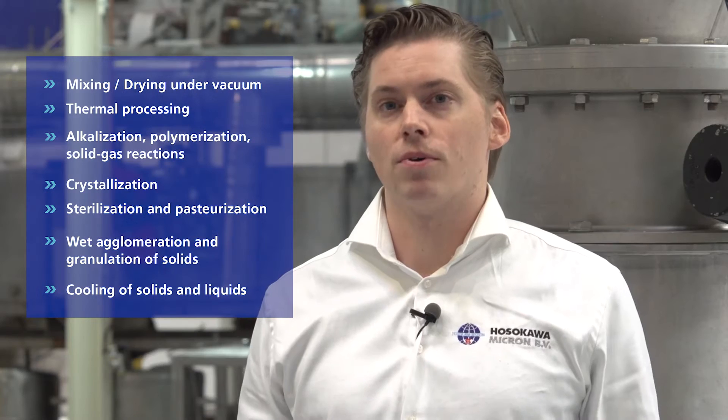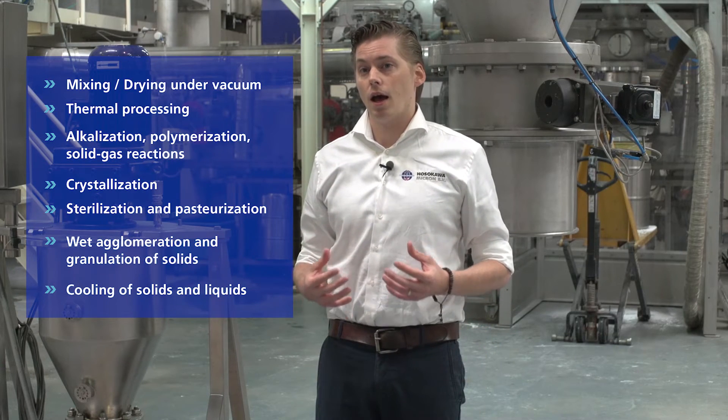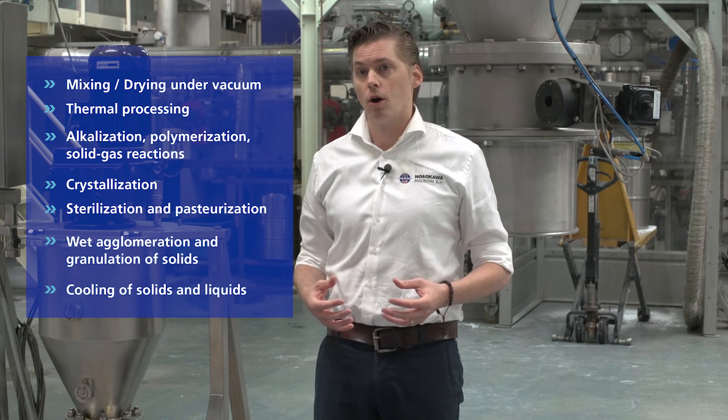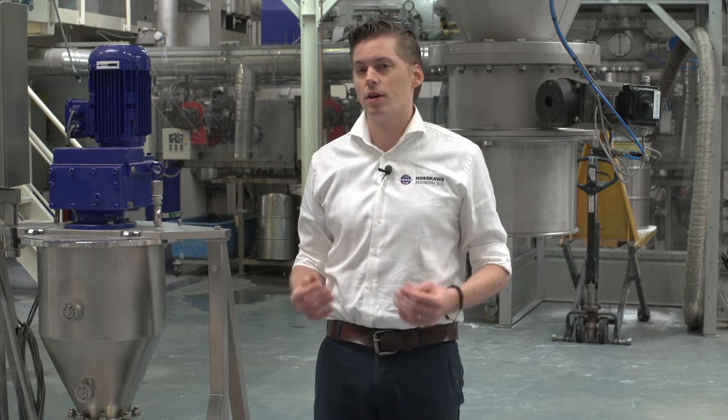The Conoco Pedal Dryer and the Conoco Pedal Mixer can be used in a lot of different applications. Do you have an application in this range and do you want to do a test, a trial, or do you want more information about the Conoco Pedal Dryer or Mixer? Please reach out to us and we will come in contact with you as soon as possible.